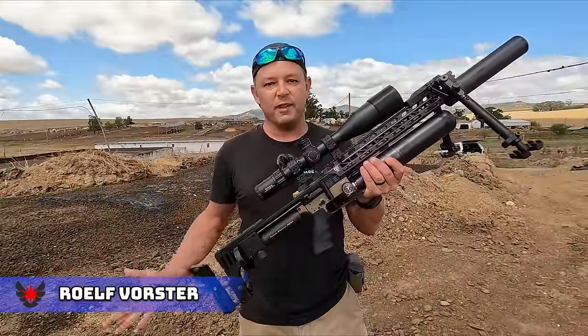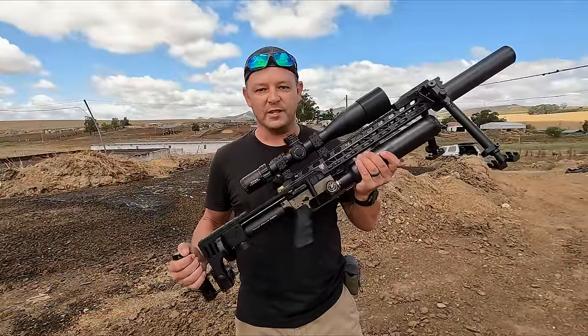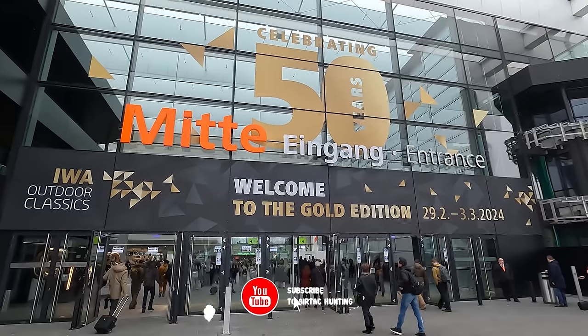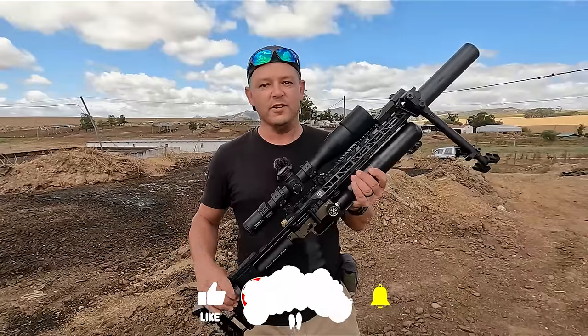Hello and welcome back to Airtek Hunting. We've got the mighty FX Impact M3 today in the long range setup. We're going to take some long range shots but we have to be quick because I've got to hop on a plane to Germany this afternoon to go check out the FX stand at IWA. Stay tuned for that at the end of this video, so let's get going.